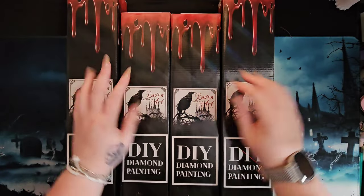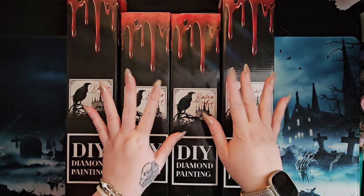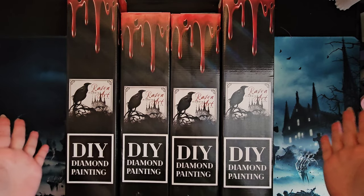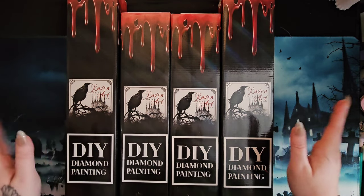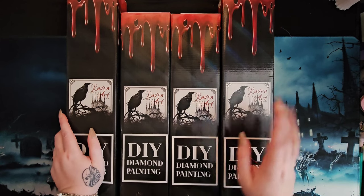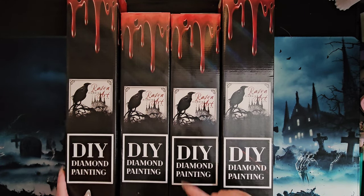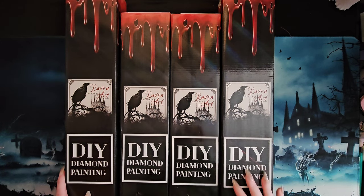Hey, hi, hello and howdy, it's me Mushy, and you're here at Dark and Creepy Diamond Painting for a smallish Raven Diamond Art haul — including two AB kits and one sneak peek I bet you guys haven't seen before. So come on, let's get into it.